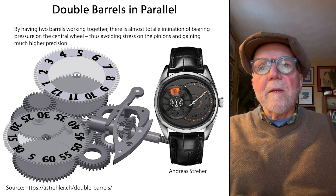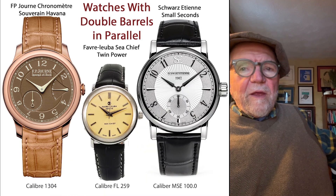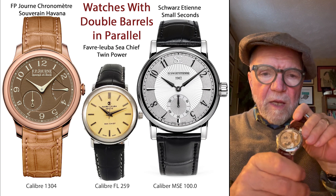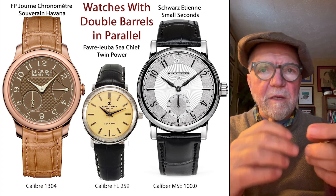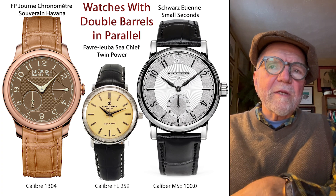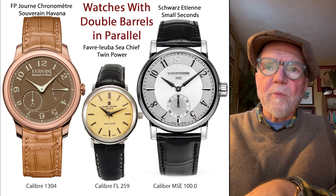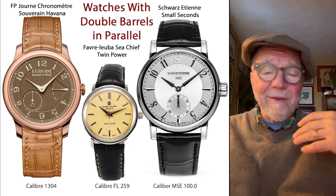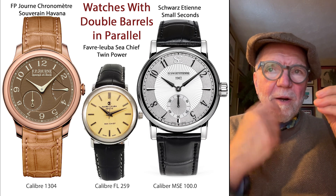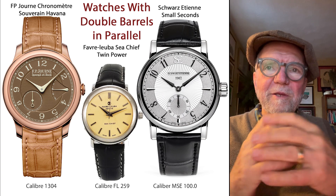Other watches with double barrels include my F.P. Journe Chronomat Sauvain, which has two barrels that help smooth out the timekeeping when wound. Another is the Favre-Leuba Twin Power — specifically the Favre-Leuba Seatshift Twin Power. If you want a watch with double barrels in parallel that's very affordable, check out the Favre-Leuba Twin Power, which you can find all over the internet.